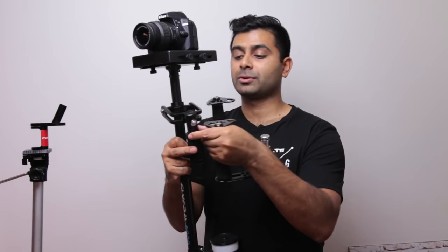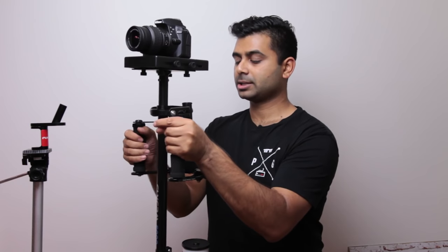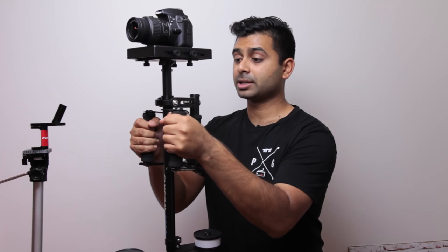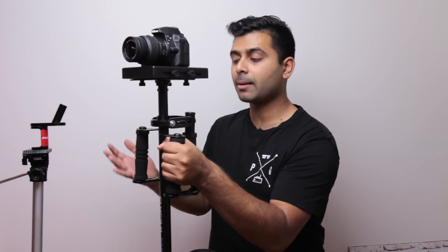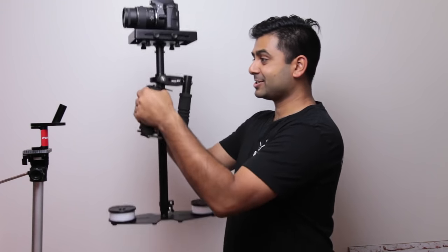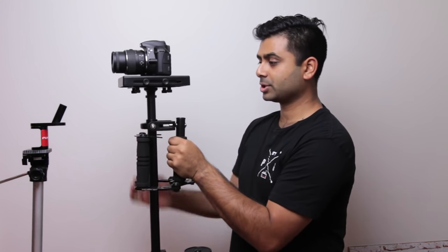Now, this is the Flycam 5000 which comes with the Yoko stabilizer rig as well, and it's really easy to use. Like most stabilizer rigs, you have a hollow socket right at the bottom of the handle and it just slips right in. You have two handles which help distribute the weight of the actual stabilizer. If you do have a much heavier camera or heavier rig, this will definitely help distribute that weight and reduce strain on your shoulders, as you're using two arms as opposed to just one.